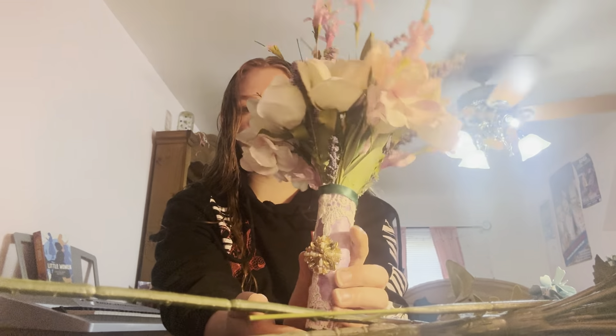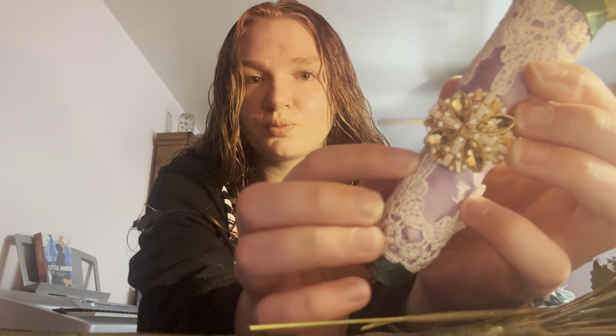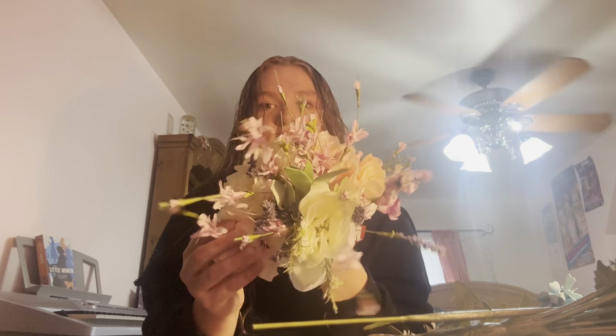Hey y'all, welcome or welcome back to another video. In today's video I'm going to show y'all how to make a bouquet — this could be for prom, for a wedding, literally whatever you need a bouquet for. Here are the ones I've made. If you saw my day-before-prom video, you saw this — the bouquet I made for my graduation prom. It has a button, some ribbon, and these are just fake flowers I bought at Hobby Lobby.